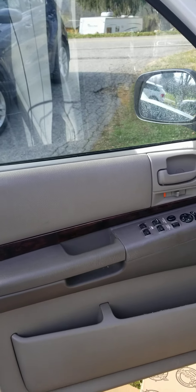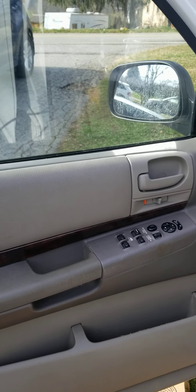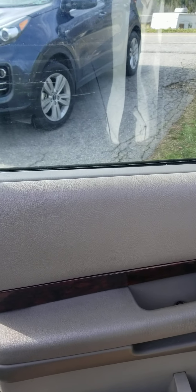But like I say, I got a functional window now and that's all that matters. Now I have to do some more automotive mechanic work, unfortunately, on two other cars.